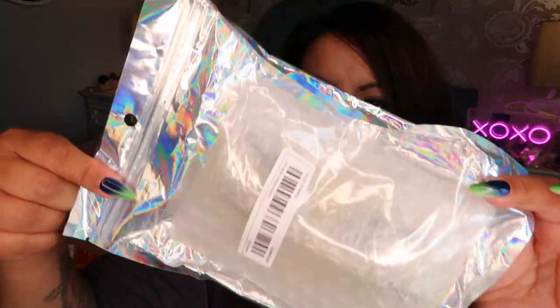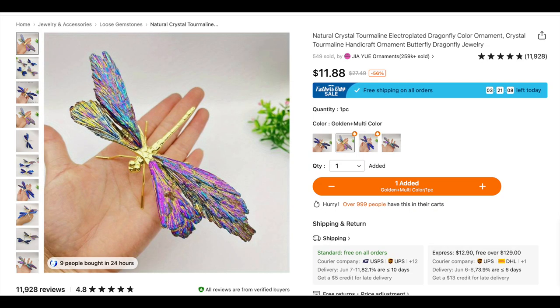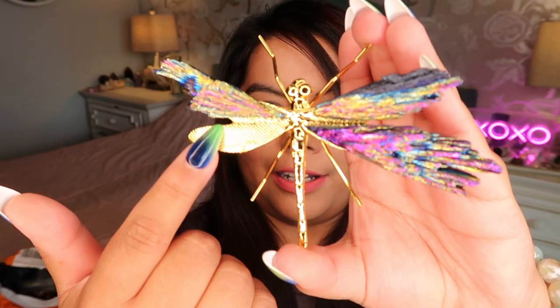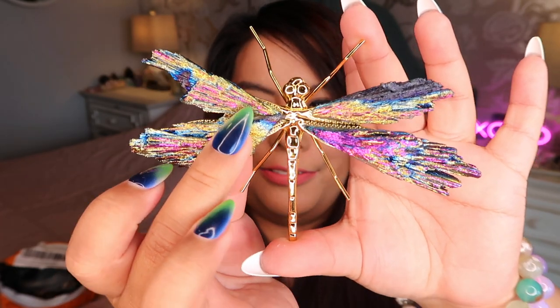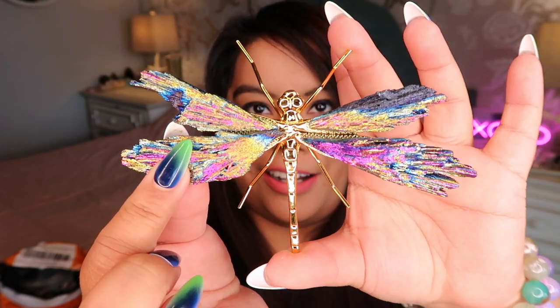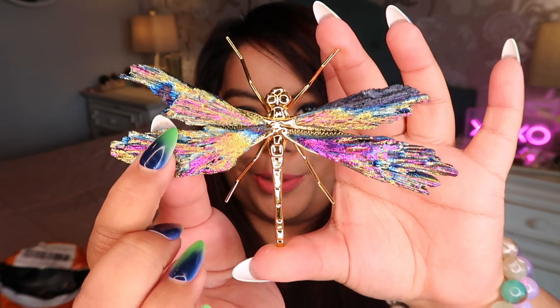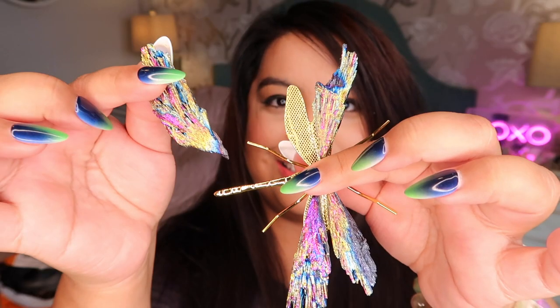This next one came in a glittery metallic bag. It's a dragon piece — but the wing just fell off as I opened it. It broke. It was supposed to be a really beautiful aura dragon, and it actually is a really pretty piece. I feel like it could be a nice home decor piece and I can probably glue it back on. But it broke through all that bubble wrap, which is a shame.